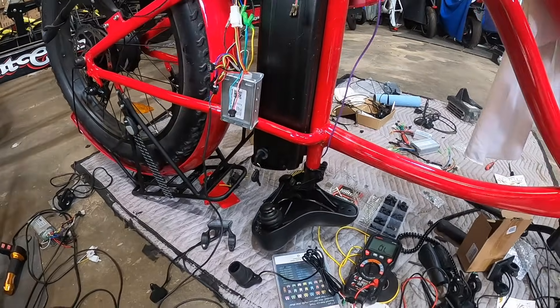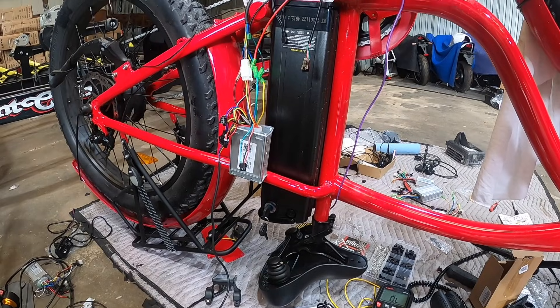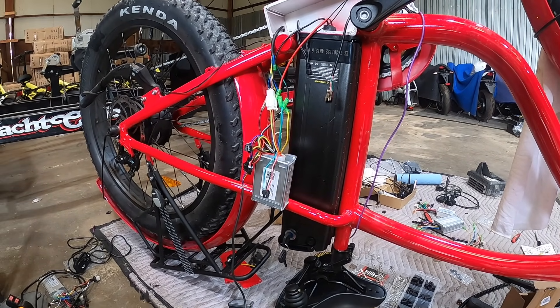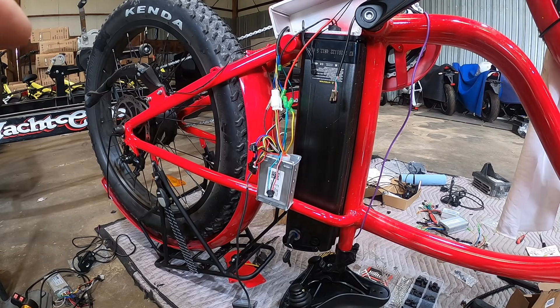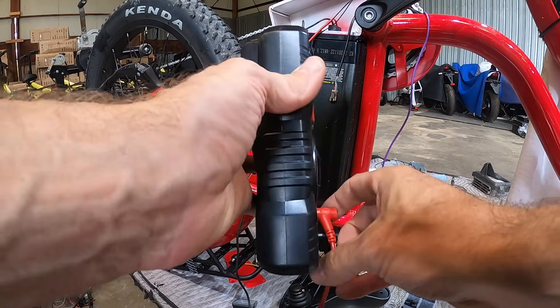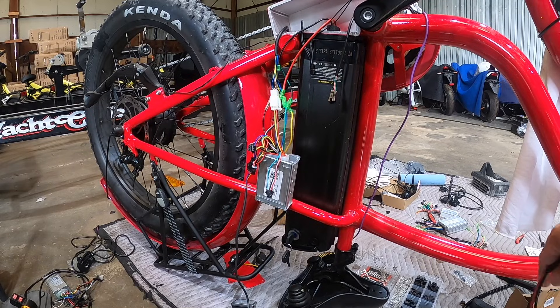This is a follow-up to the last video. I'm going to give you some examples of your bike controller wiring. There are two purposes: you can use this to diagnose a problem, or you can make sure you're doing your wiring correctly if you're installing a new display or a new controller.